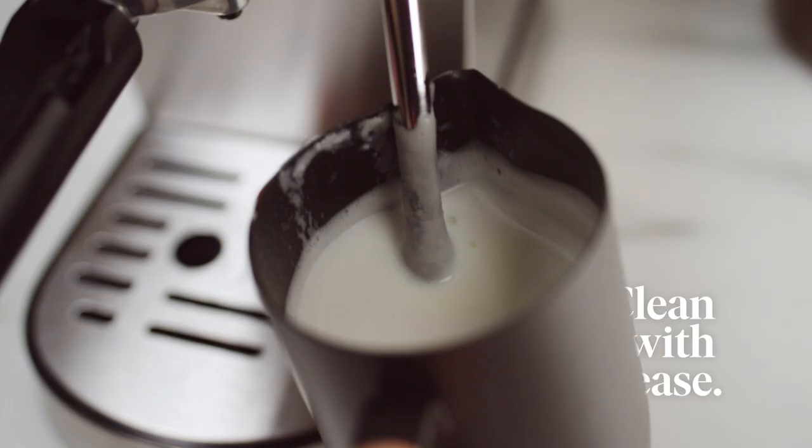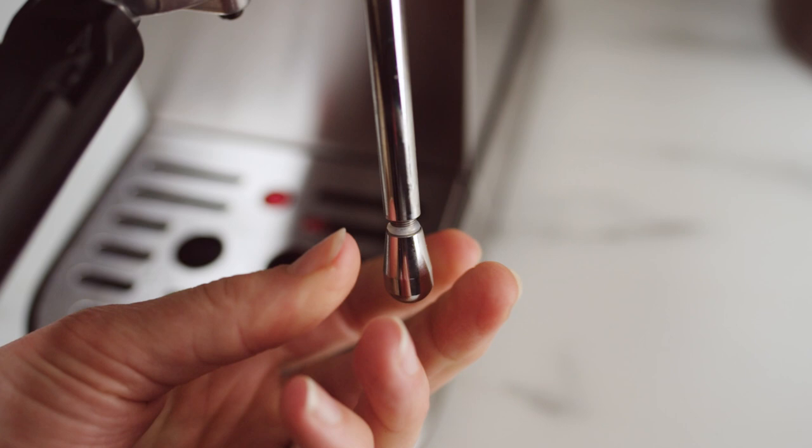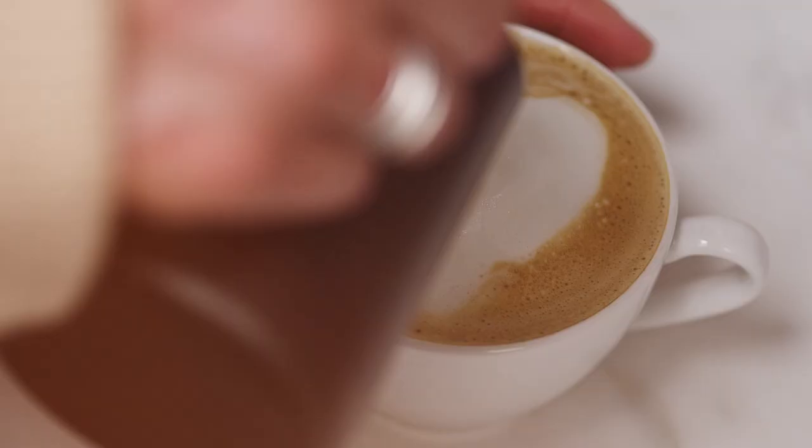You can clean with ease. Just let the wand cool off before unscrewing. Pour the milk on top and that's it.